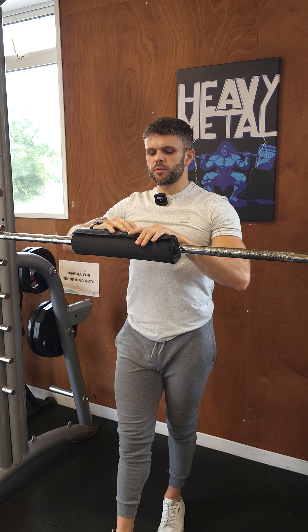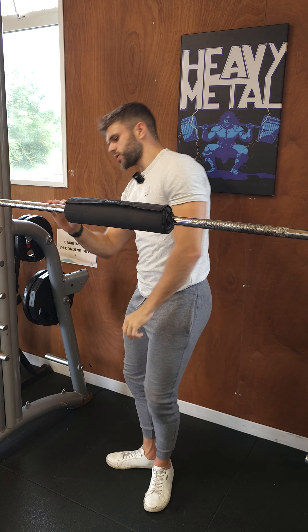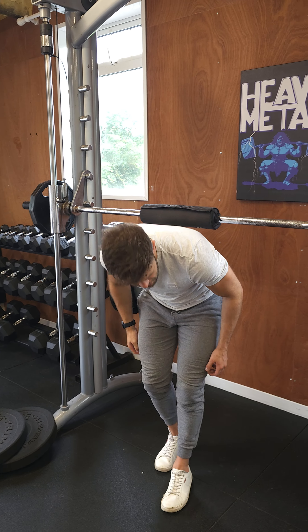Smith machine good mornings. This is a hamstring and back exercise. A good morning is just a hip hinge — you're leaning forward at the hip, just like this.